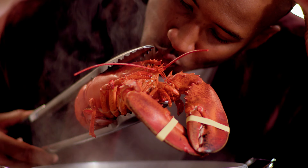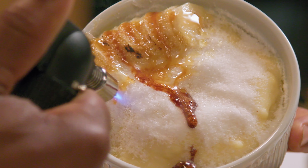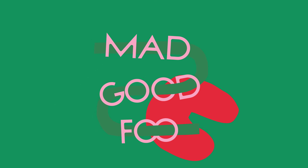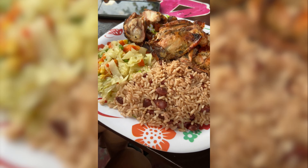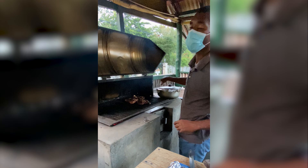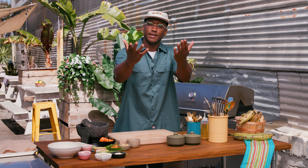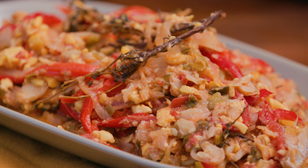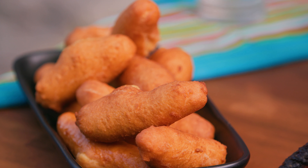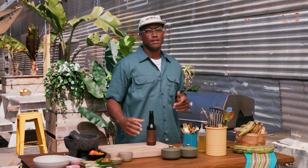I'm former NFL player-turned-chef Darrell Smith, and I'm on a mission to spread love through food, giving a fresh new twist on home-cooked meals — it's all mad good food. I recently took my first trip to Negril, Jamaica, and honestly, I fell in love with the food, the culture, and the people. Your Uncle Rel wants to share some of those recipes with you: jerk chicken, ackee and saltfish — the national treasure of Jamaica — plus a few fun Caribbean sides. And oh yeah, I got some friends joining me. Let's do it.